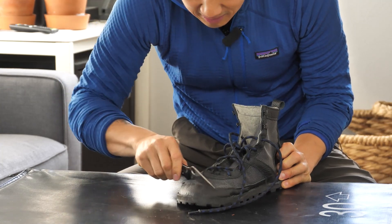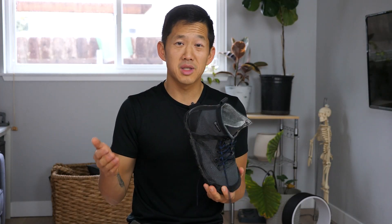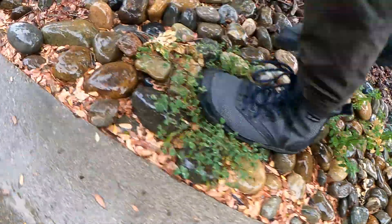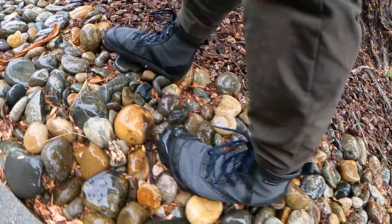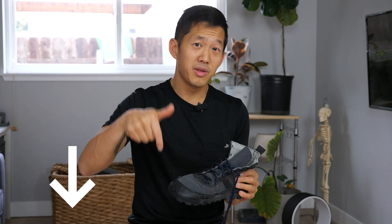I'm gonna talk about the pros and cons that I've noticed with this boot in the short time that I've had them, and talk about some of the negative things people have written about this boot online. I'll cover the things that this excels at and the things that this minimalist boot is not great at. If this video helps you decide on either of these boots, be sure to use my affiliate links in the description box to help support this channel.